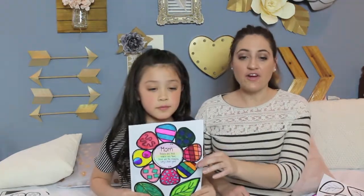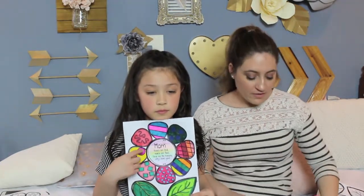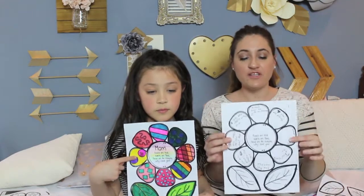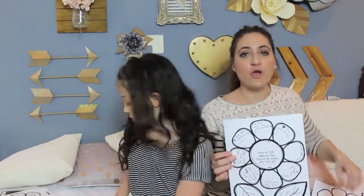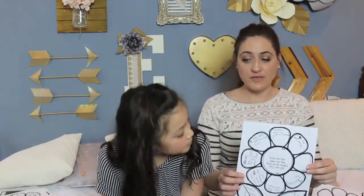Once you decide the versions you're going to use, you're going to print them out and then the kids will color them in. Once they color in their top portion, they're going to get a second portion that is really blank, and on each petal they're going to write a different reason why they love their mom or their special person.